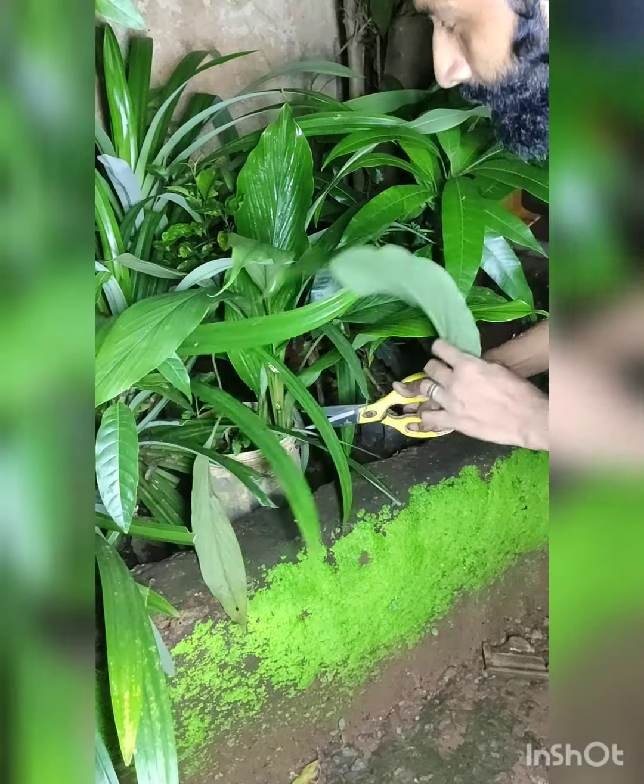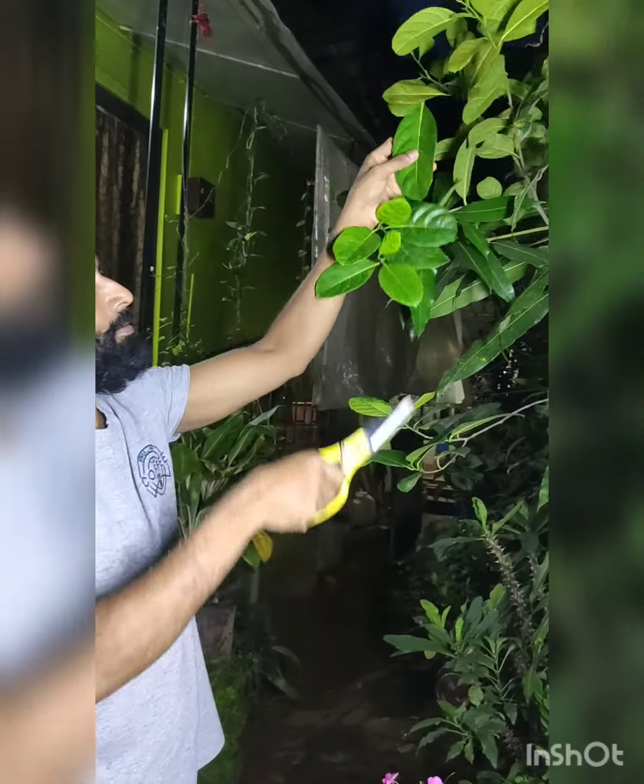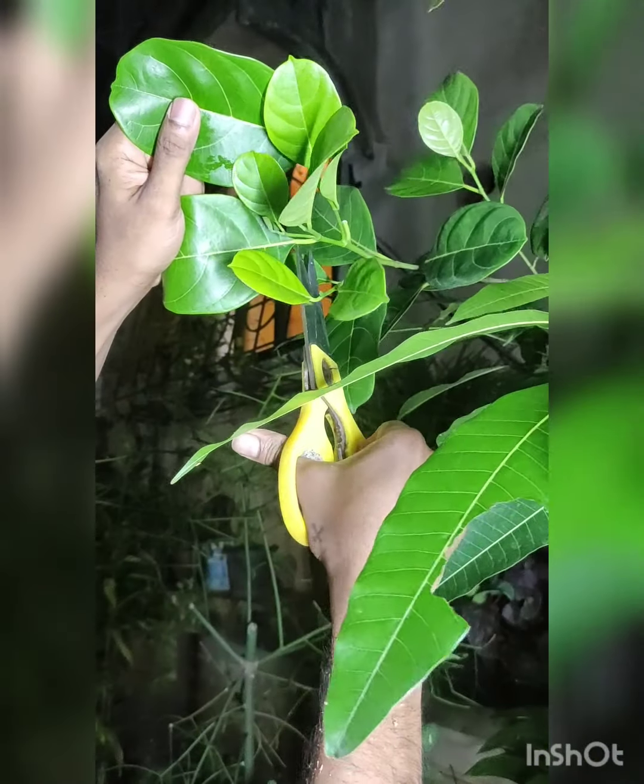For this dish, we require fresh banana, turmeric, and a jackfruit leaf. These leaves are taken from my garden, as you can see. You can also find those leaves at a nearby market.